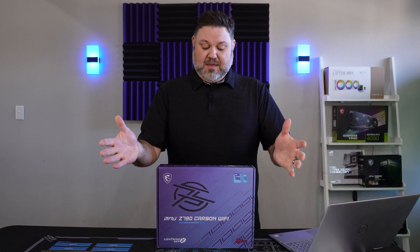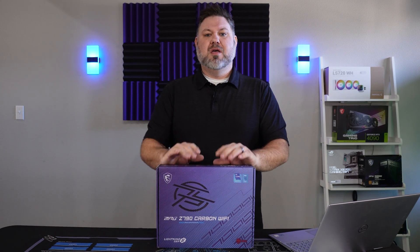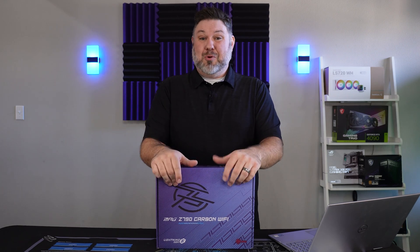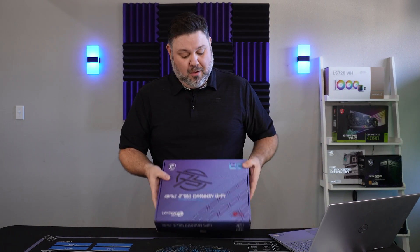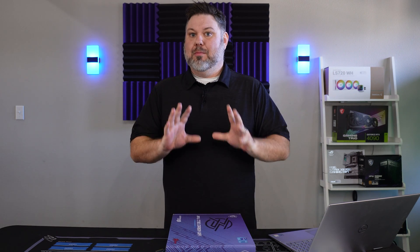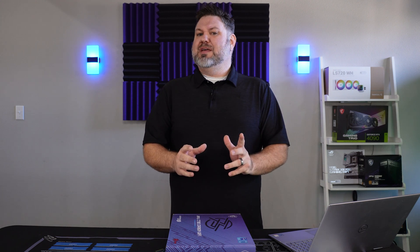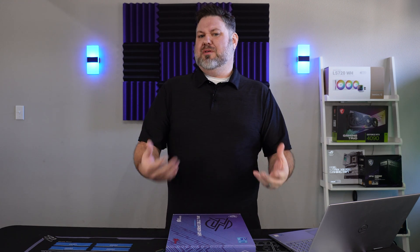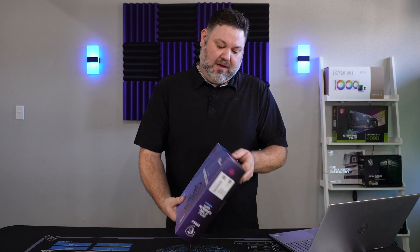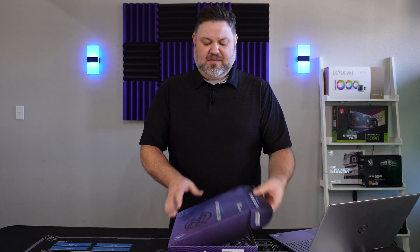Right here we have the MSI Carbon Z790. We're going to take this thing apart, go over some of the features and specs, and see if this board is worth your money. Now look, $480 is hardly a budget motherboard, but it's a whole lot lower than some other options like MSI's own ACE or the Aorus Elite. Before we jump into the specs, we'll go ahead and get this thing unboxed, take a look at it, and maybe pull the heatsinks off and see what we're working with.